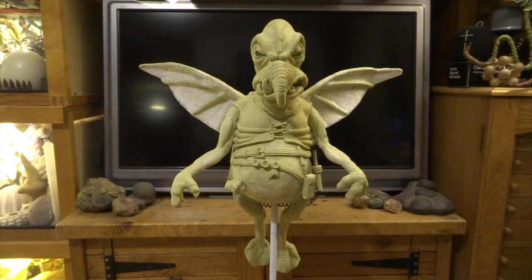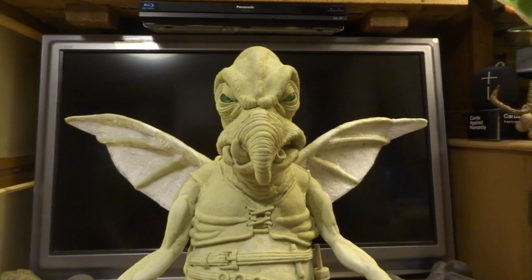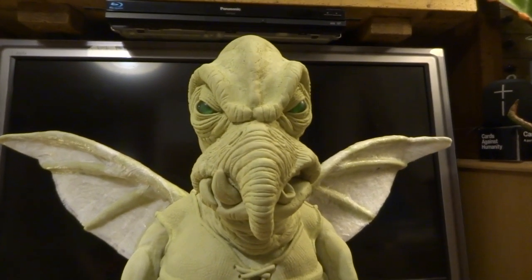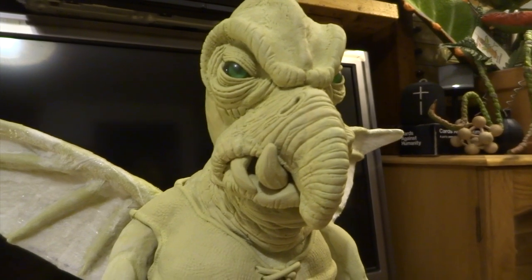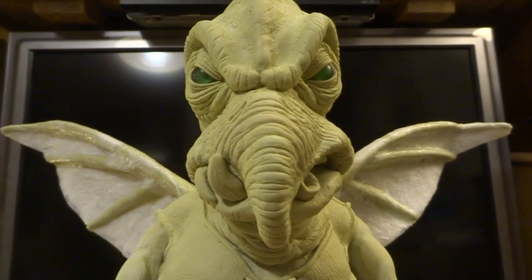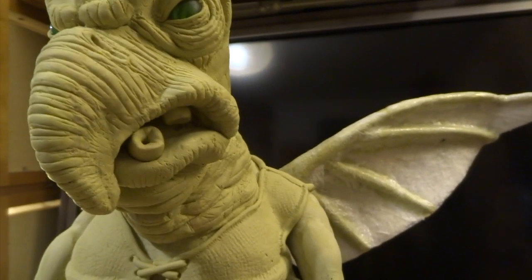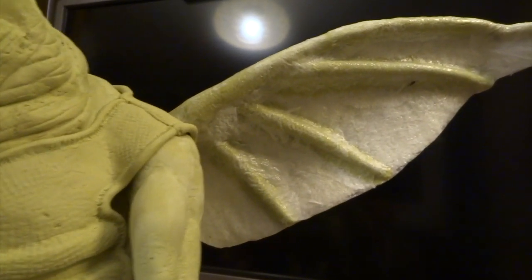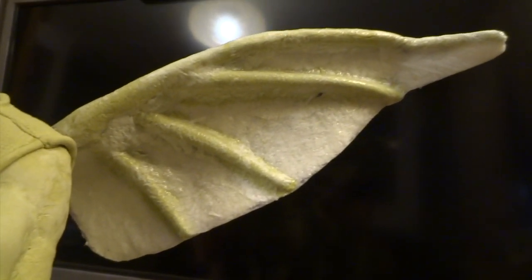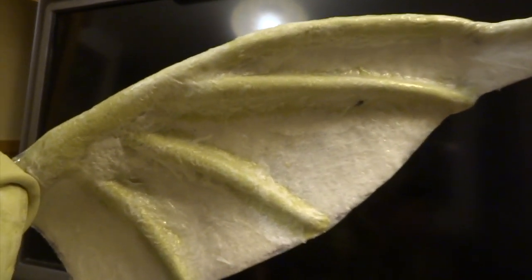I wanted to show what I did with the wings just before I start painting. I've added ribs to the wings - three on each side - made from long thin rolled bits of milliput that taper at the ends, then merged them in. I've gone over the top with more kitchen paper and PVA glue just to strengthen the whole thing, so if I knock the wing it will stay nice and firm.